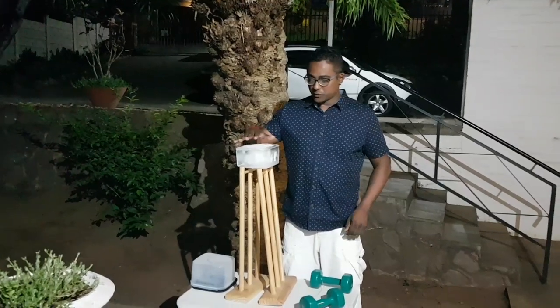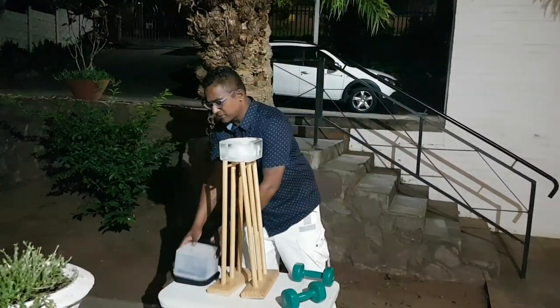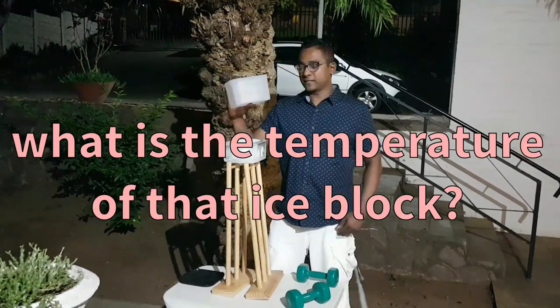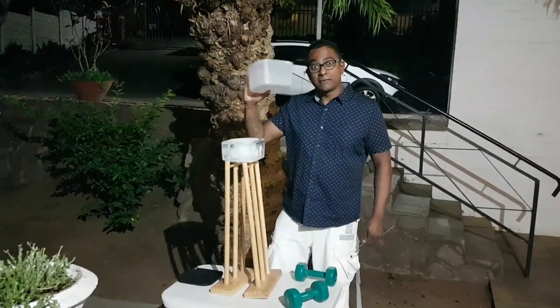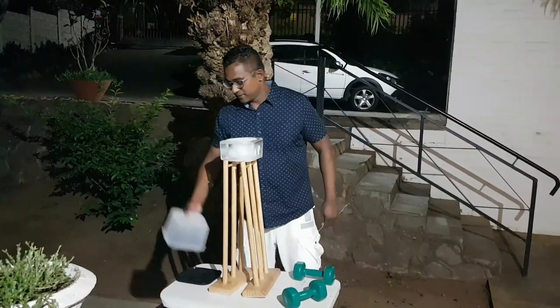I have a block of ice here, which we produced in the kitchen. Very simple, not rocket science here. Just need a container, fill that with water, pop that in the freezer, and there you have a nice block of ice. If you don't have one of these containers, pop over to the neighbor's place — they always have one of these around.